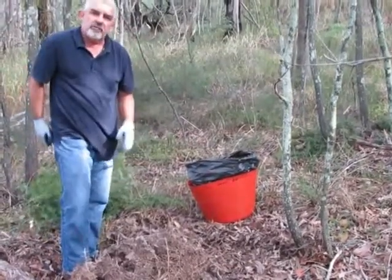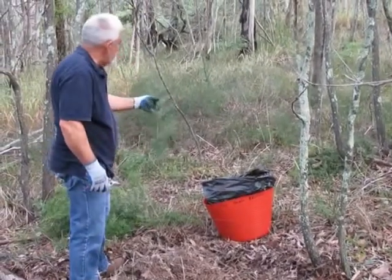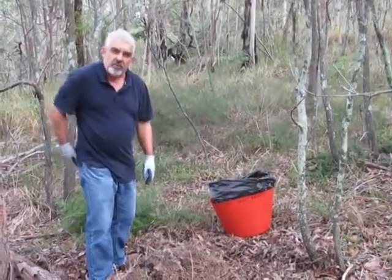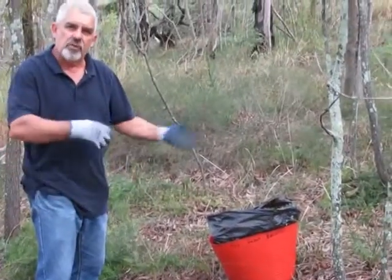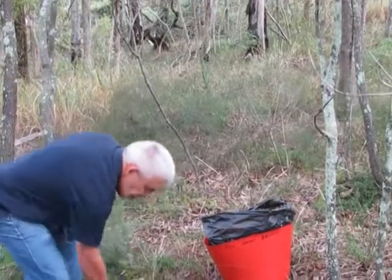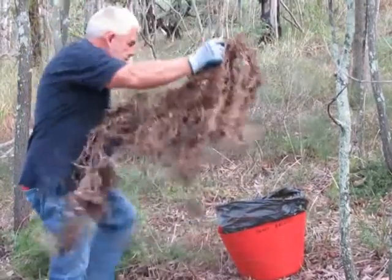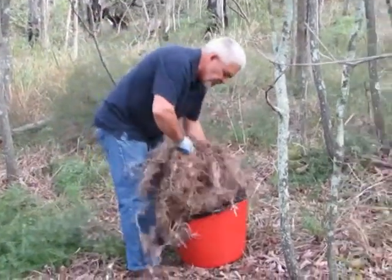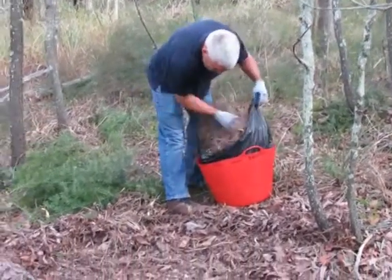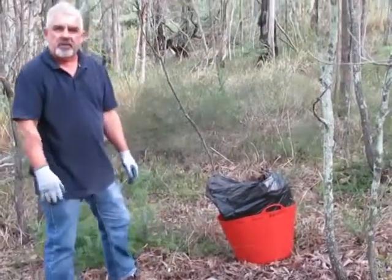The leaves themselves won't reshoot. All I do is make sure there aren't any seeds left on them, then leave them on site so they compost down, keeping the nutrients here and reducing the workload. The roots are collected up and bagged for removal from site. There we have one less asparagus fern in Fox Gully bush care.